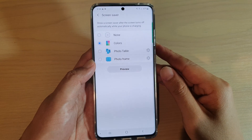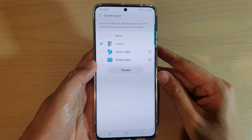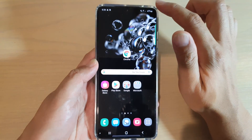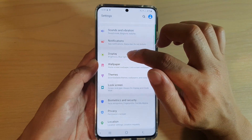How to set the screen saver to colors on your Samsung Galaxy S20, S20 Plus, or the S20 Ultra. First, tap on the home key to go back to your home screen. Then swipe down at the top and tap on the settings icon. Next, tap on display.